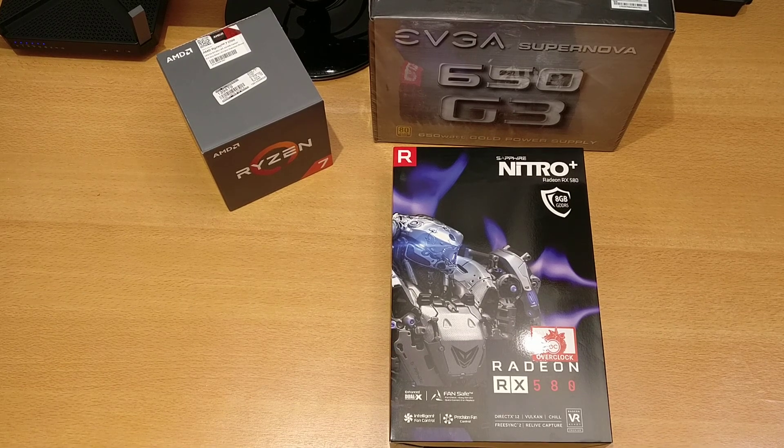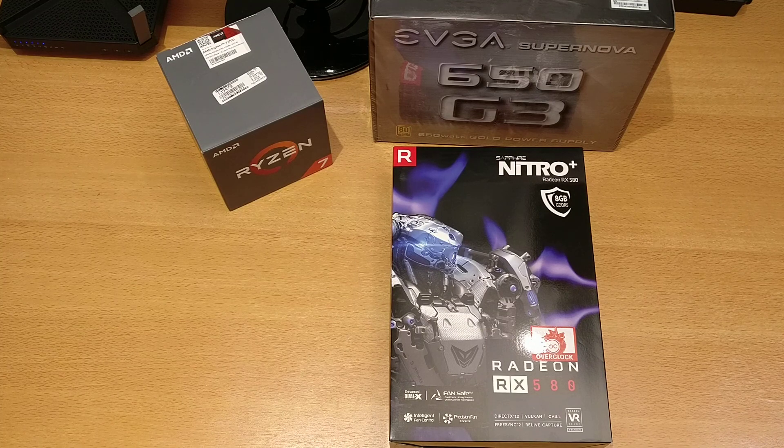Hello everybody and welcome back to the Silicon Nubian YouTube channel where we do all things tech. There's an ongoing series leading up to the video I'll be posting shortly of my AMD Ryzen 1700 CPU based build. I'd like to unbox another component — the video card.